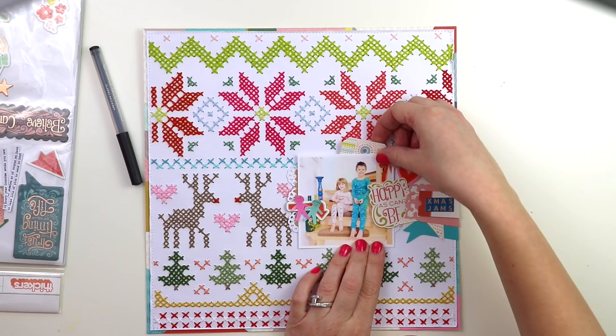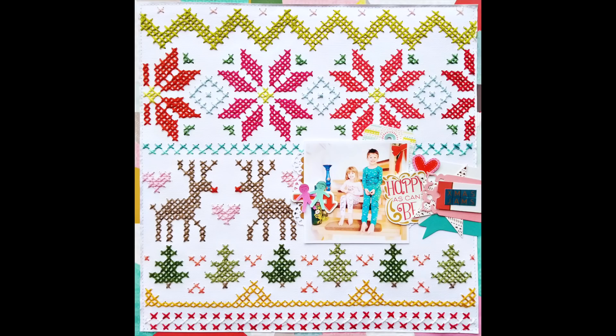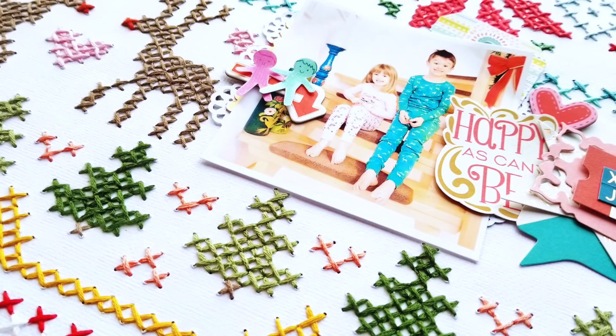So here is the finished layout. Thank you so much for watching. I hope you are inspired to do some needle and thread stitching on your next layout, and I hope you enjoy the rest of the layouts in this 12 Days of Christmas YouTube series with Tina Gale and Heather's Crafty Life. Thank you so much for watching — see you again soon.